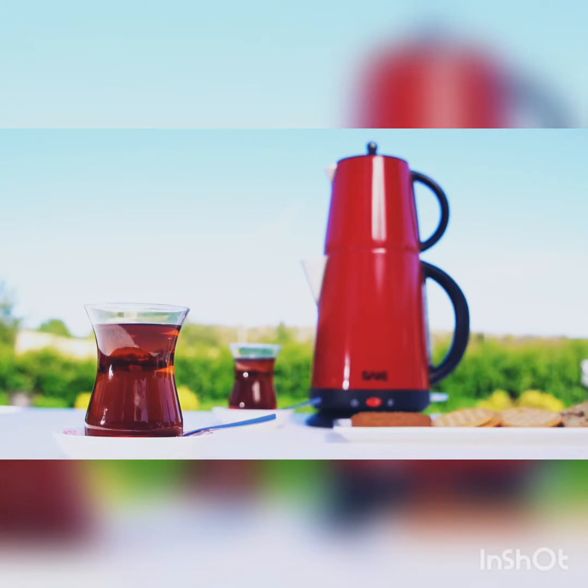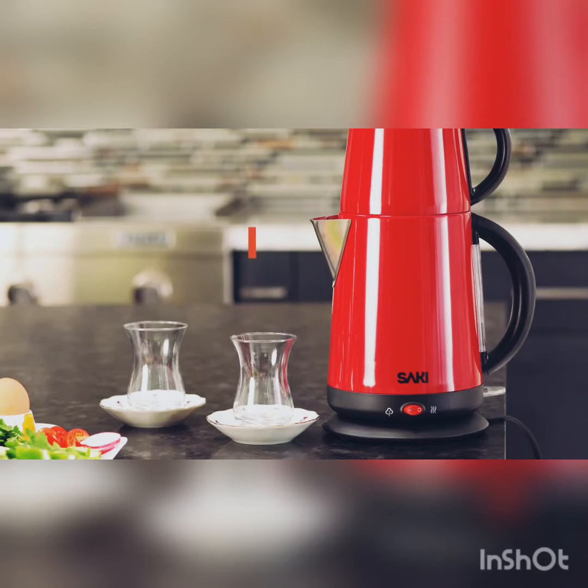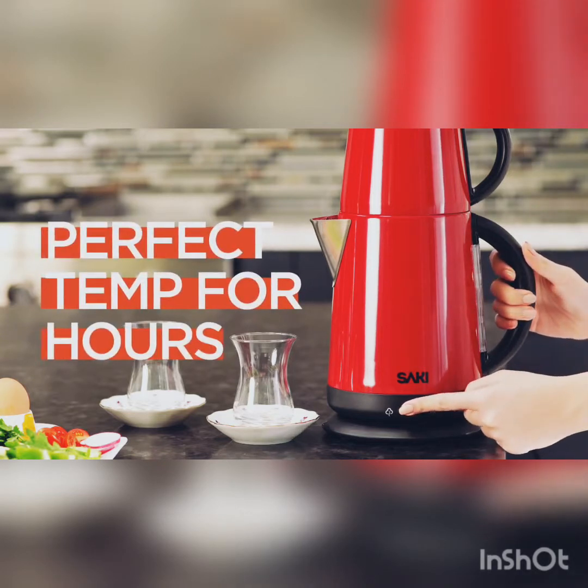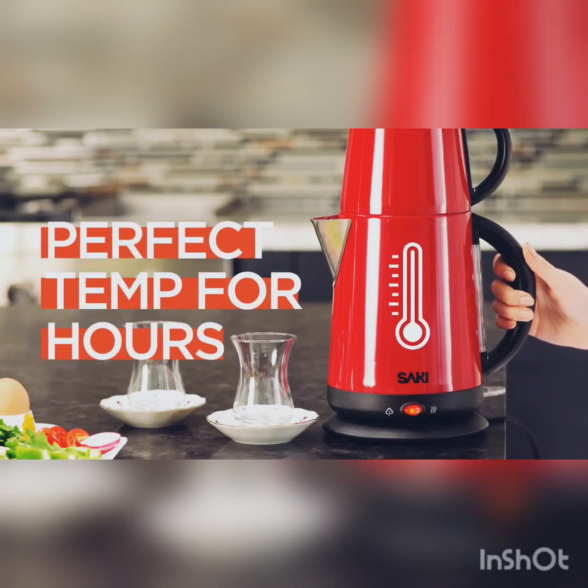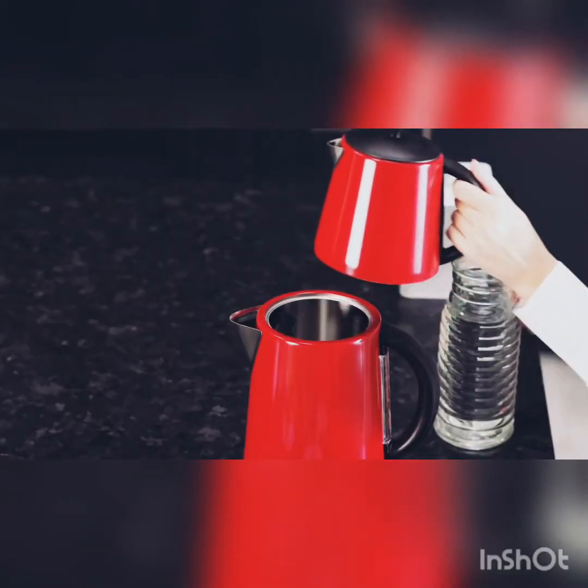I personally use Saki Tea Maker. It is the best Turkish tea maker brand that you can find in the United States. With the keep warm function, your tea will stay at the perfect temperature for hours. Let's start making our tea, served for four people.